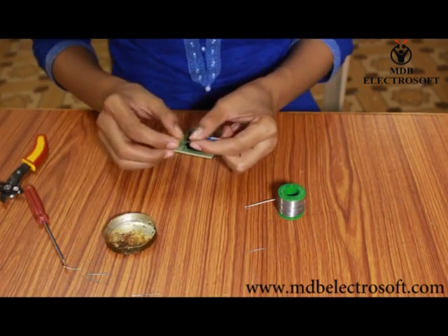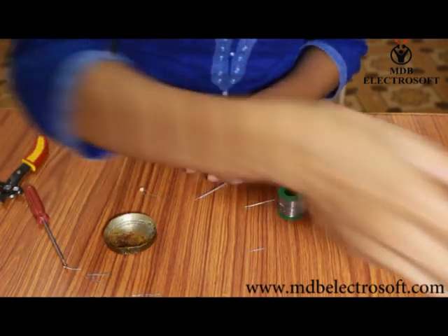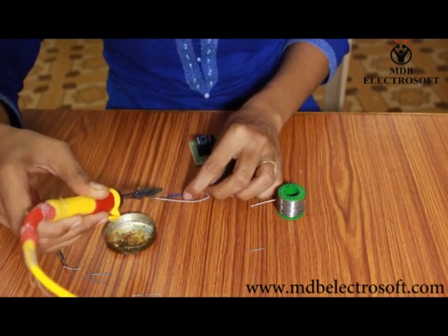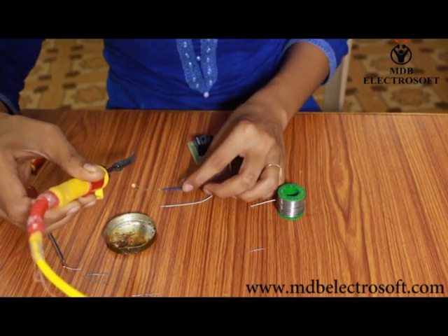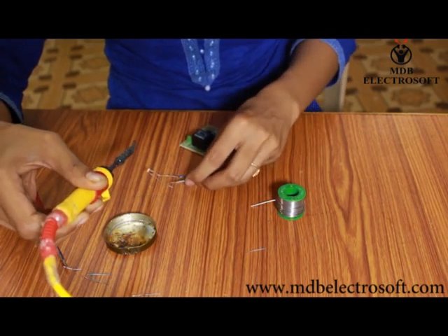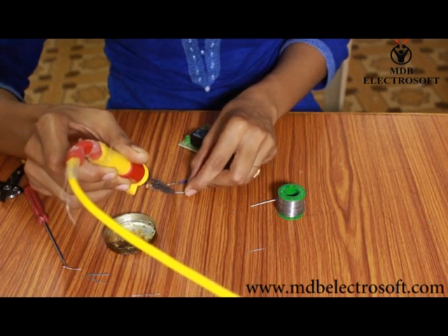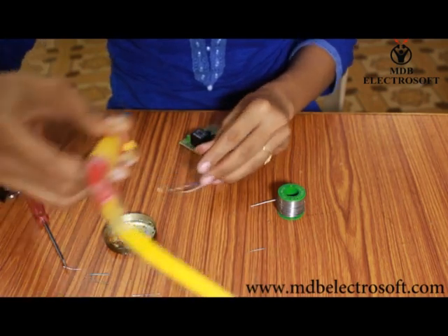Now take the LDR. Connect one of the wires to one of the terminals of the LDR with the help of the soldering, and the second wire to the second terminal as shown in this video. The LDR is now connected to the wires.